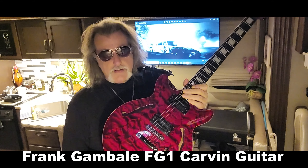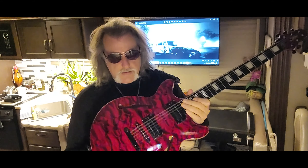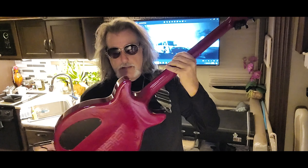Good evening and welcome. Glad you're here. Today I will be playing my Frank Gumballi FG1 by Carvin, now called Kiesel Guitars.